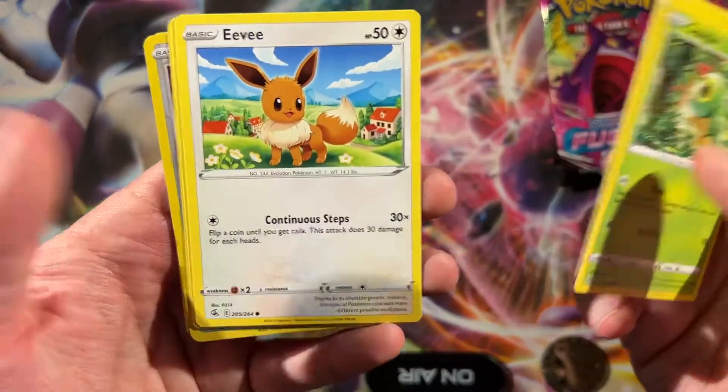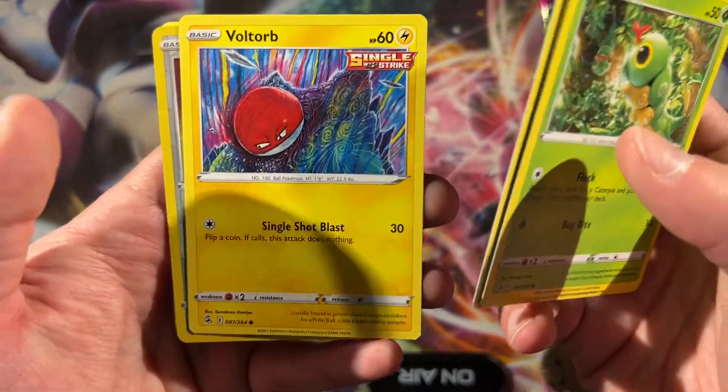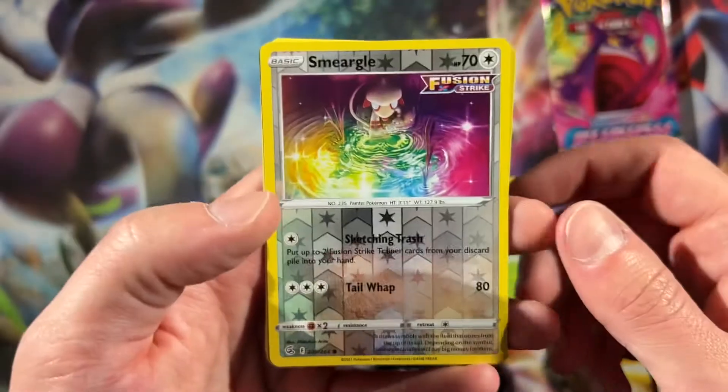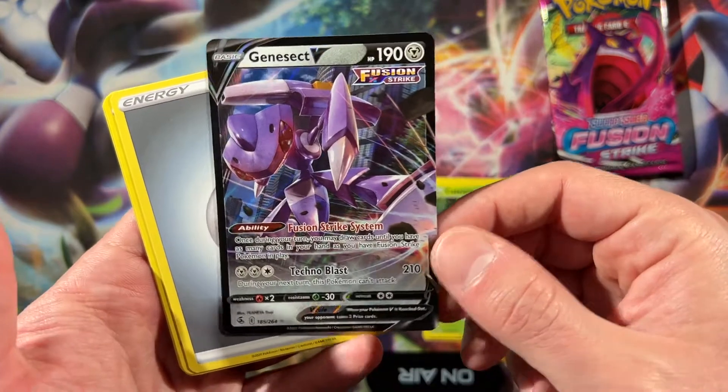Caterpie, Morpeko, Eevee — we've got the Eevee that we need for the Espeon, but we can't use it. Voltorb — I like the Voltorb there. Smeargle — this is your Fusion Strike card. Genesect V, okay.